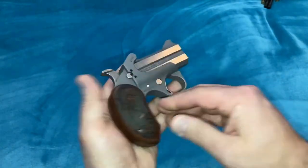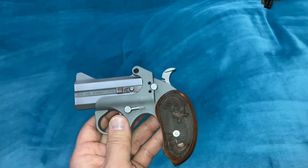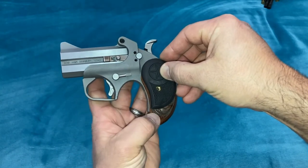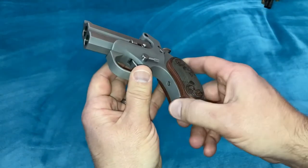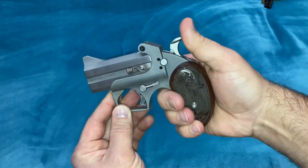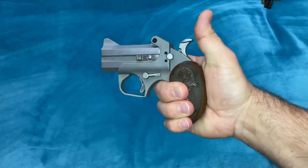This is a Bond Arms Derringer — the Rough and Rowdy — chambered in .45 Long Colt and .410 shotgun shells. When I purchased this, it came with these little rubber grips. These are the factory grips that came on it, and they're pretty comfortable. The only problem was they're really small. When you're trying to shoot this, you can't even really get a full grip on the gun. Your bottom two fingers hang off of it, and it was a little bit much to shoot.